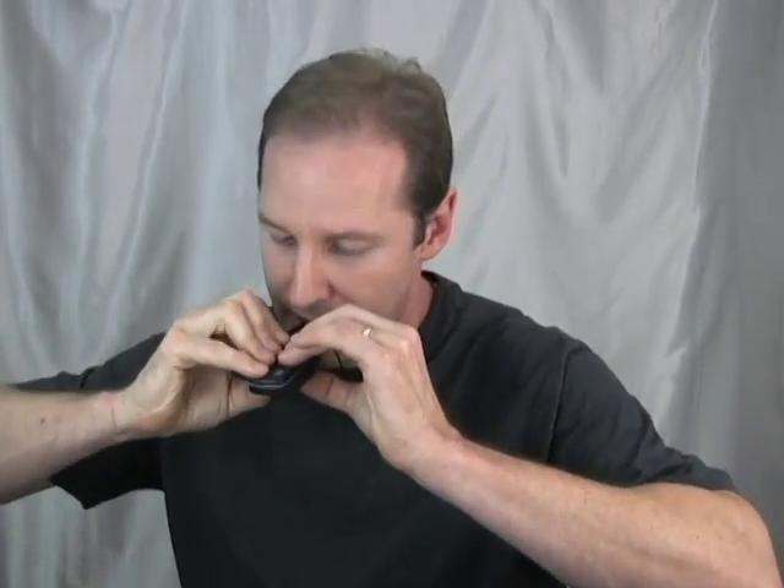Why get out of the habit? Because if you want to play at a virtuoso level someday, staring at your fingers will definitely slow you down. I suggest that you close your eyes or do whatever you need to do to break that habit. Rather, you want to feel the music through your fingers, through your entire body. You listen to yourself. Feel the music. Don't get in the habit of staring at your fingers as you play.